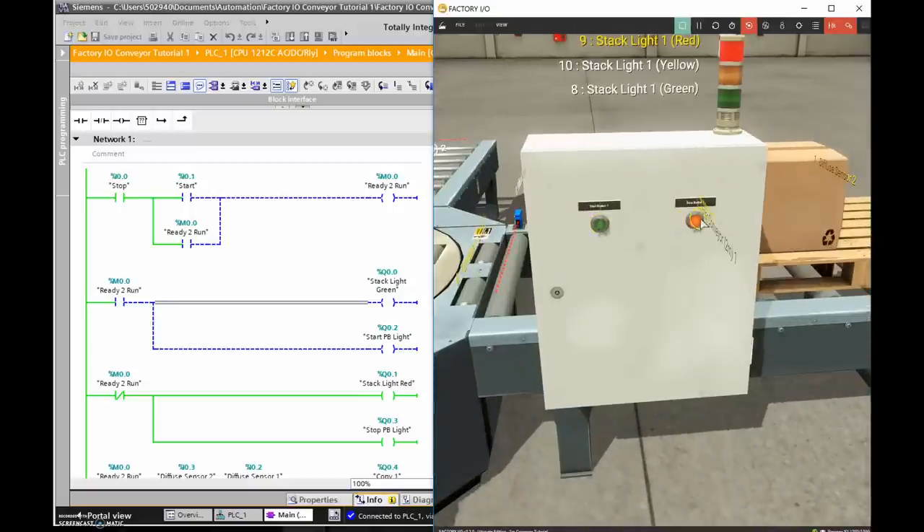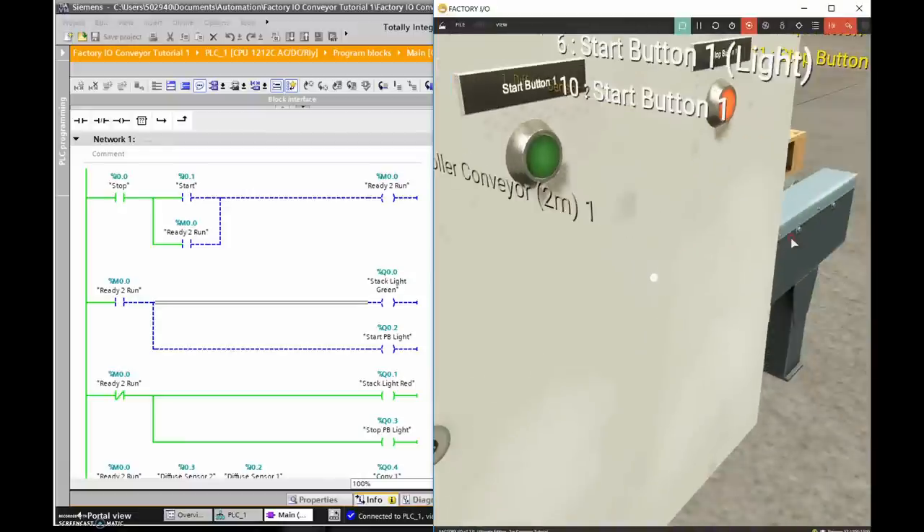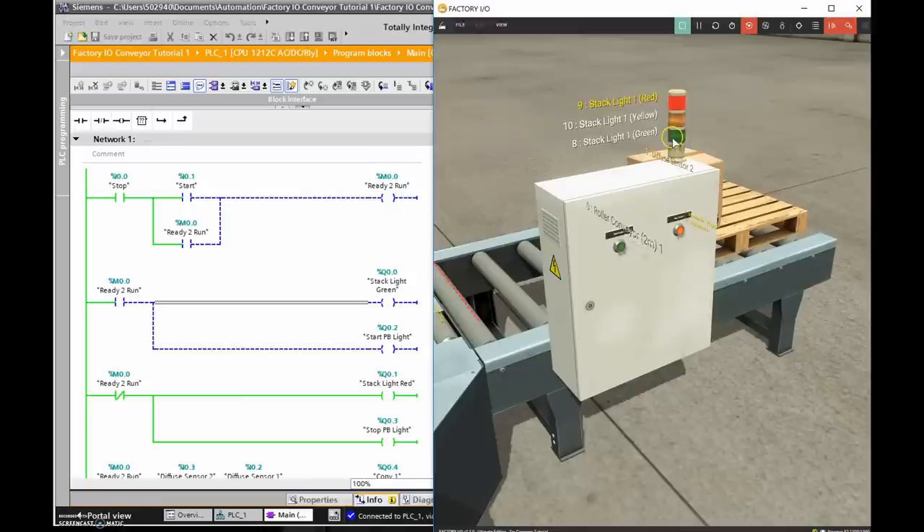On the front face of this unit we have a start/stop station. In stop mode, both red lights are illuminated. When I hit the start push button, I want the green light to turn on. There are two tags on each button — the start button and start button light, and the stop button and stop button light. The buttons are inputs; the lights are individual outputs. I also want the green light on the stack to turn on once the conveyor starts moving the pallet.